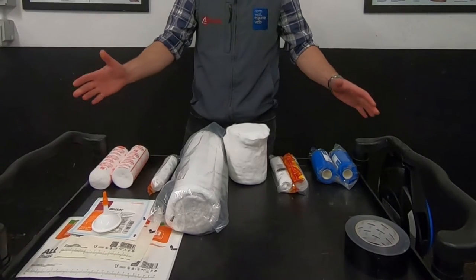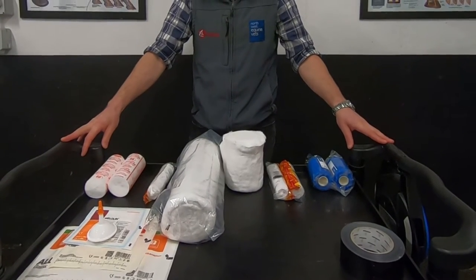Hello, I'm Richard Knight, one of the vets at North West Equine Vets. I'm here to talk you through a brief demonstration of how to apply a lower limb bandage. First things first, right on the table in front of me are all the materials you are likely to need to apply your lower limb bandage.